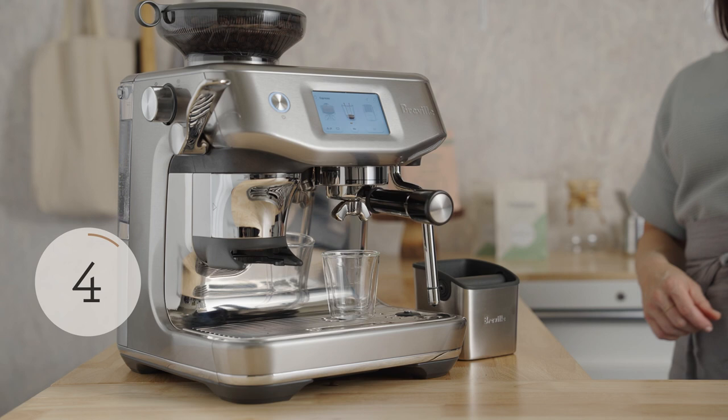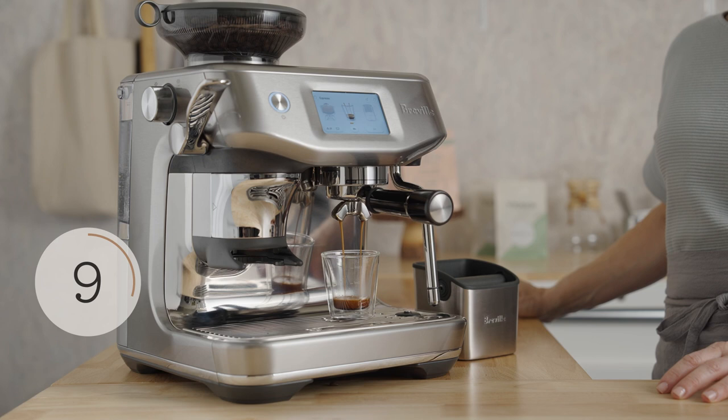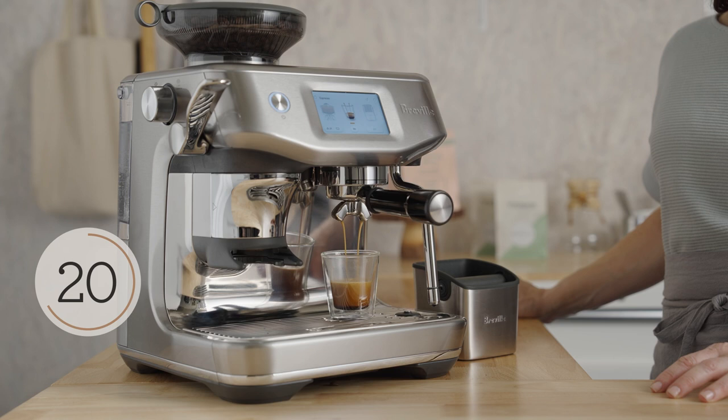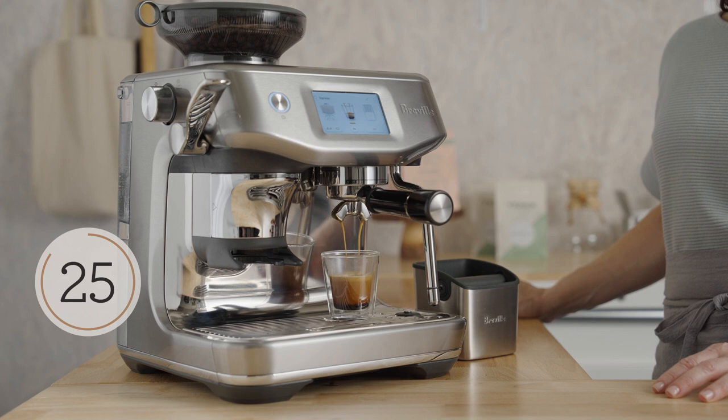The machine starts at a low pressure and water is moved through the puck up to high pressure — that's called pre-infusion. This results in a slow saturation of the bed and a full extraction of sugars, acids, omegas, and lipids that make up a delicious espresso.